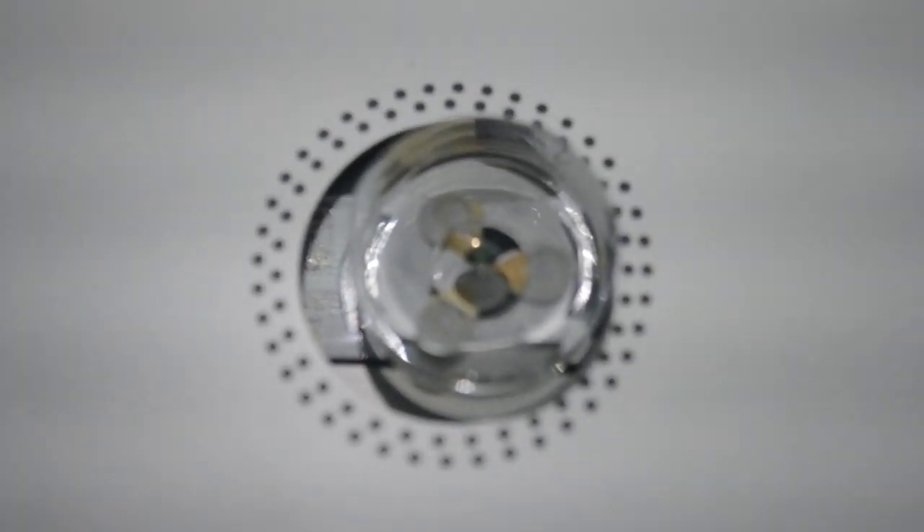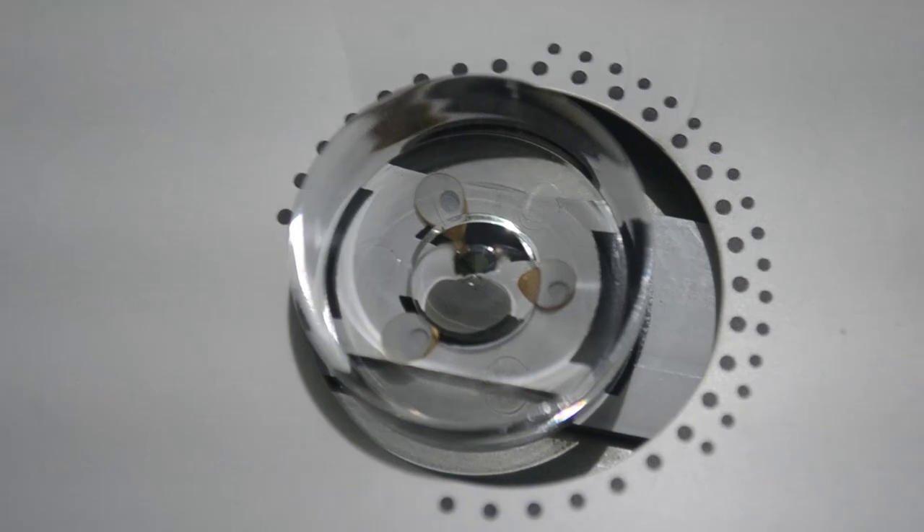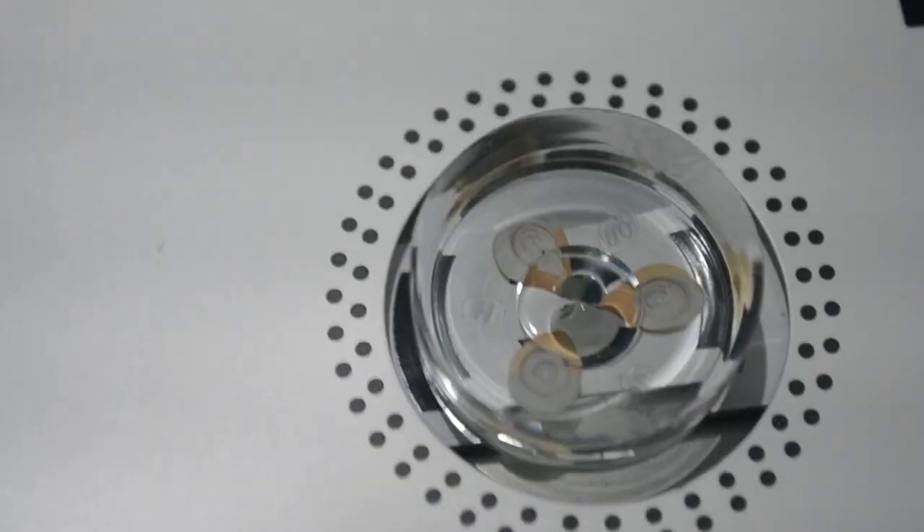Taking a closer look, you can see these LEDs are burnt. Because of that, we are not able to see any picture on the TV. You can see all these LEDs are burnt, so we have to replace all these LED strips.